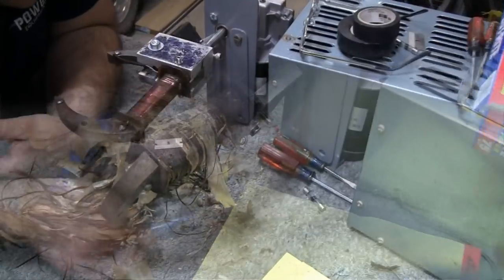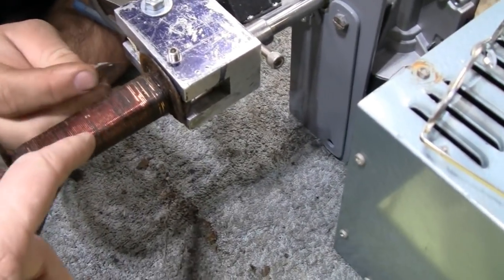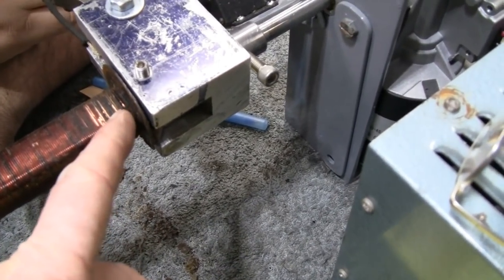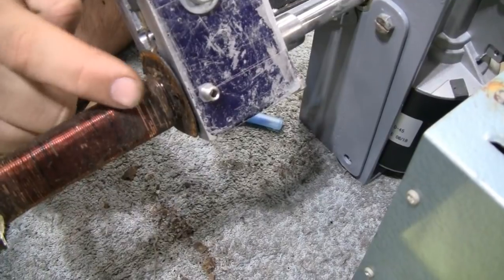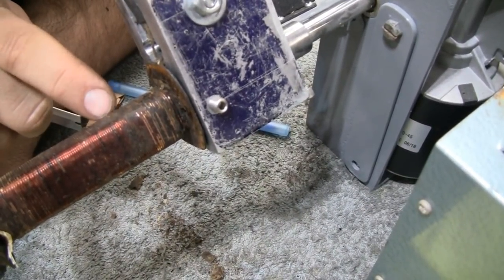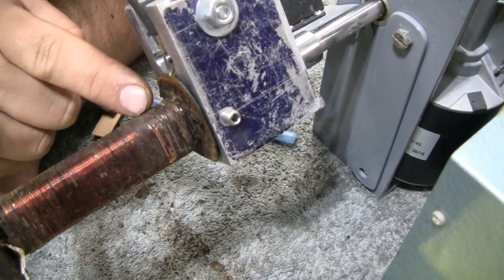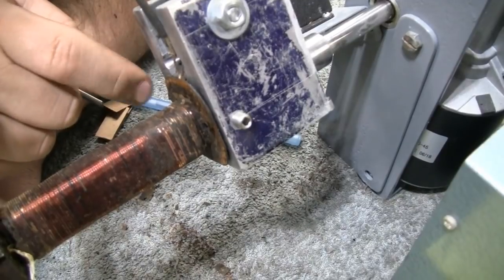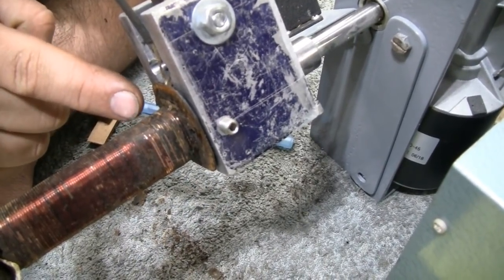We've run into a problem we're going to have to address. As Mike was taking the coil apart, some of the enamel was literally just flaking right off — he could scratch it with his fingernail and take it right off, which you shouldn't be able to do. There was also some corrosion. We could clean it up and go over it with liquid electrical tape or insulating varnish, but what concerns us is if the insulation on the layer below is also compromised.